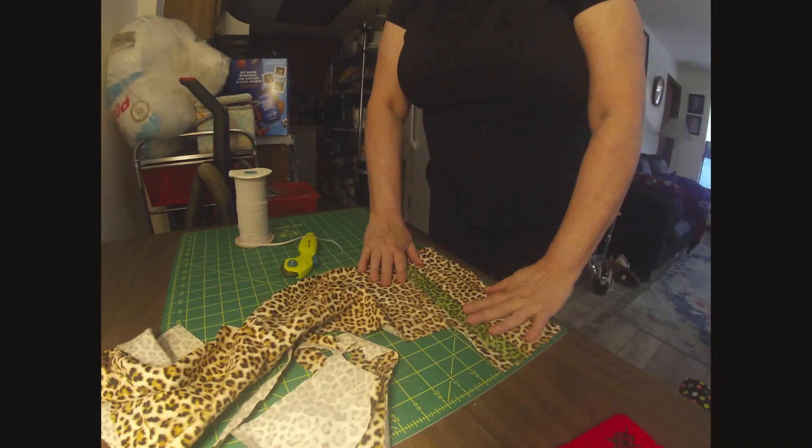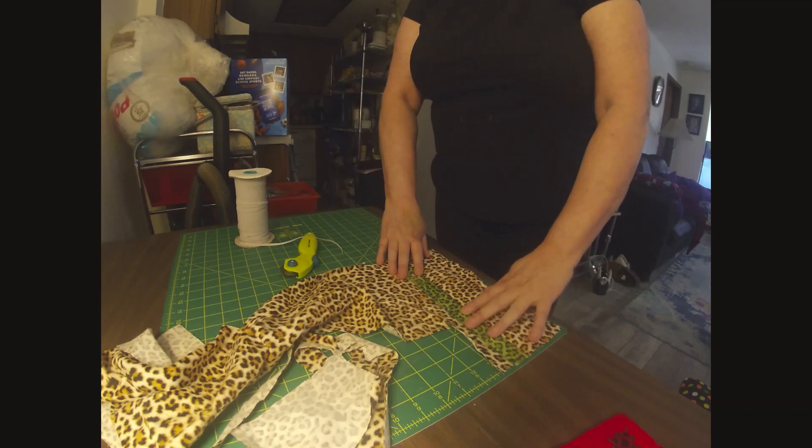Hey everyone, welcome back! Today I'm going to show you a quick and easy way to make some hair scrunchies. First of all, you lay your fabric out on the cutting mat.